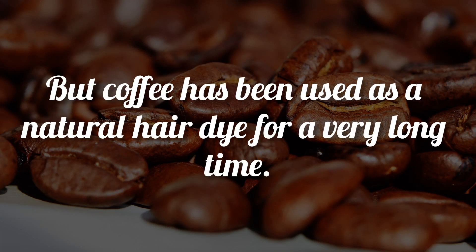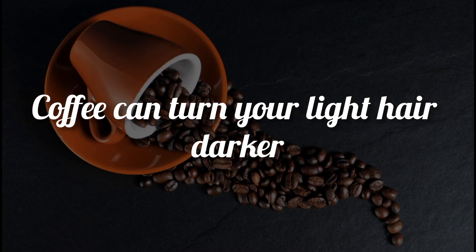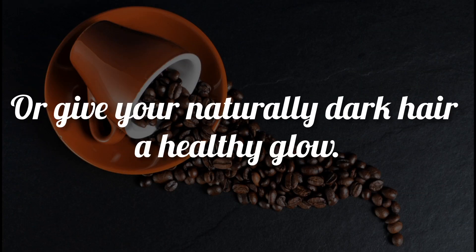Not many know this, but coffee has been used as a natural hair dye for a very long time. Coffee can turn your light hair darker, or give your naturally dark hair a healthy glow.